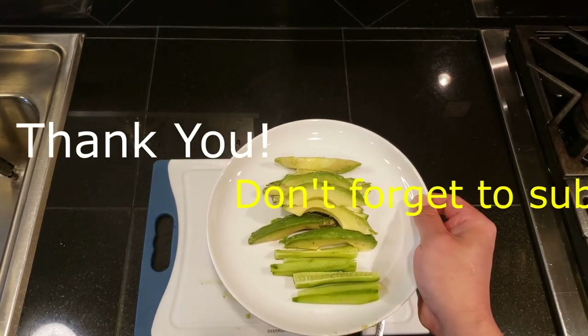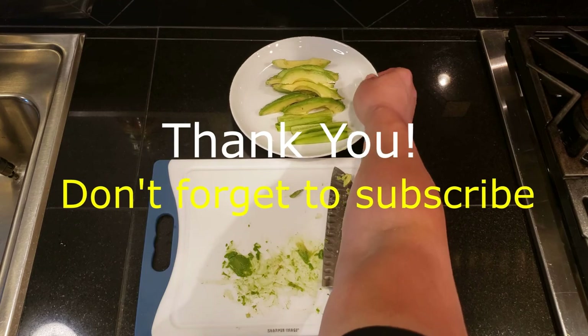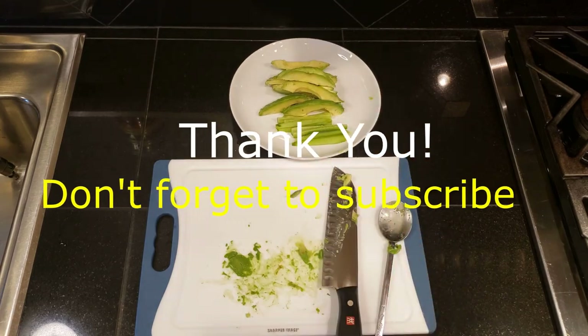Thank you for watching. If you liked this video and would like to see more simple, easy, delicious dishes, please hit the like button and don't forget to subscribe.